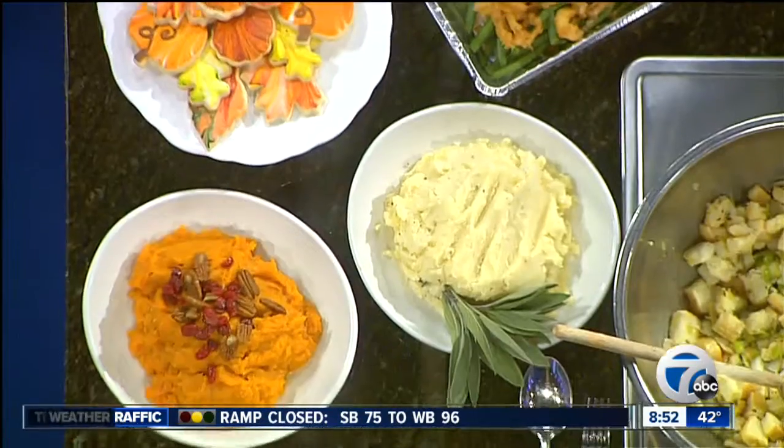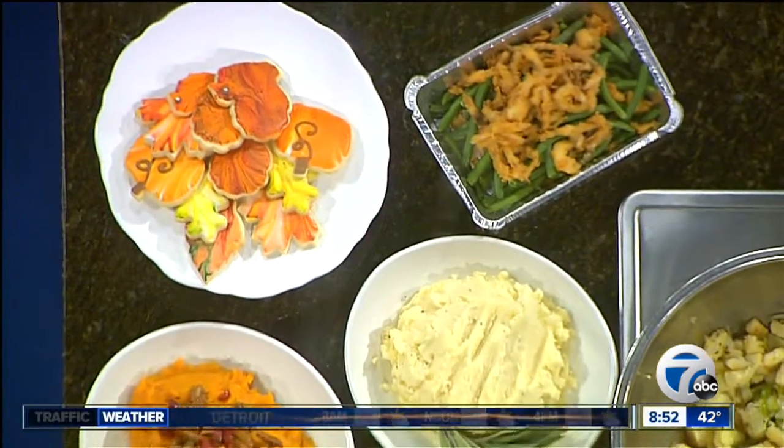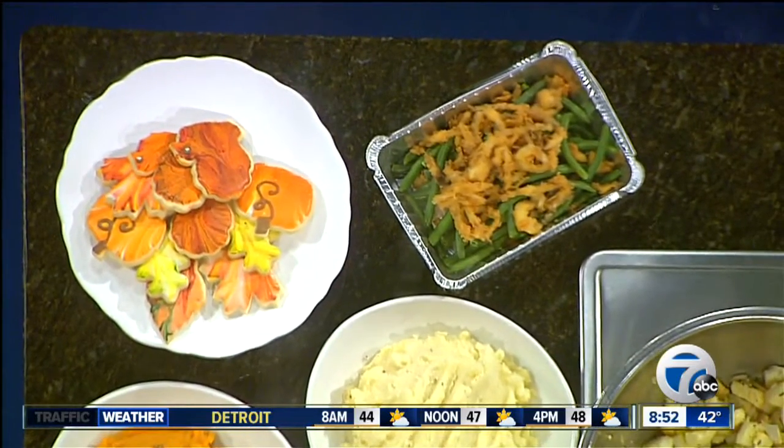Or just call us over at Diamond Jim Brady's in Novi at 248-380-8460 and order. We're closed on Thanksgiving so the day for pickup orders is the day before, which is the 27th. We need all those orders in by the 25th. We're in Novi in the Novi Town Center, 43271 Crescent Boulevard. Sharon, thanks so much for being here. We're gonna have all the details on our website WXYZ.com — just check the 'Scene on the 27th' section.